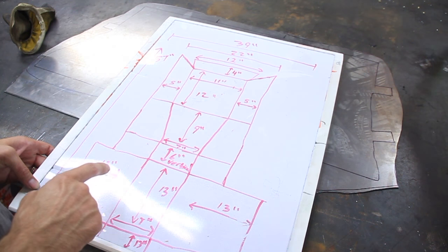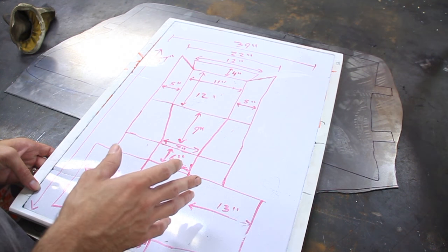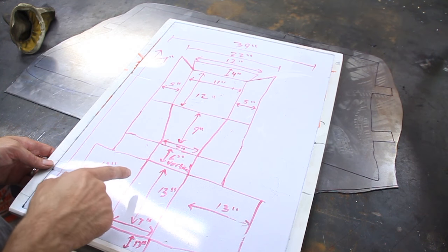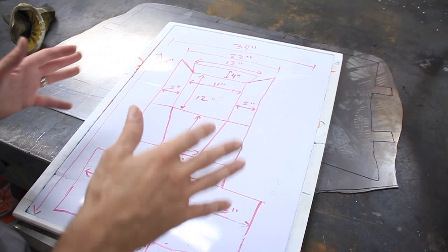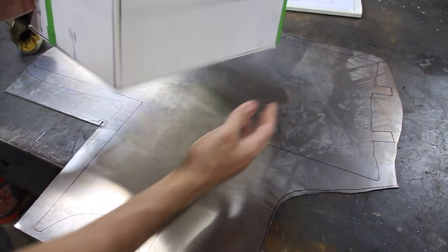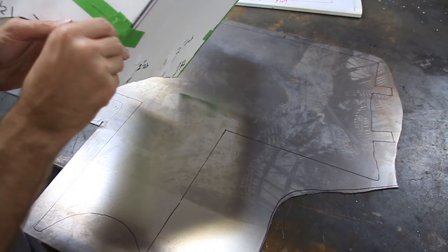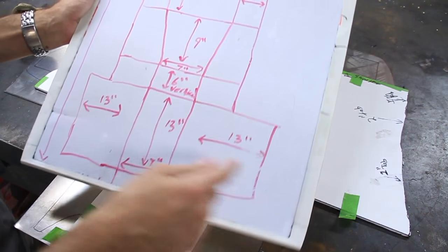So the first thing I did was I went about measuring. I used the original console, and I also used some of the measurements from just sitting in there, kind of figuring out where I wanted things to go. And this is the pattern I came up with. I just wrote it down as a top overview, and kept in mind how things were going to fold. So the next thing I did was to take a piece of foam board and transferred my measurements here.